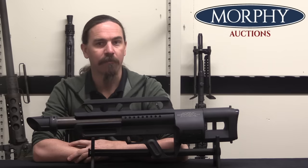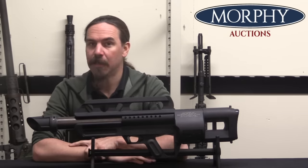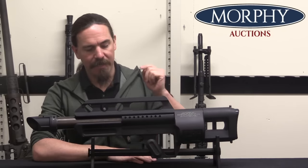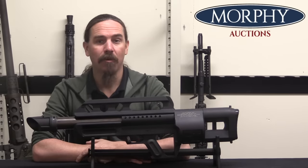Hi guys, thanks for tuning in to another video on ForgottenWeapons.com. I'm Ian McCollum, and I'm here today at Morphy's with a gun I never thought I'd actually see.